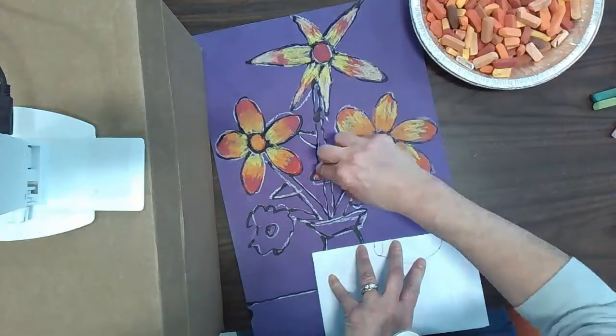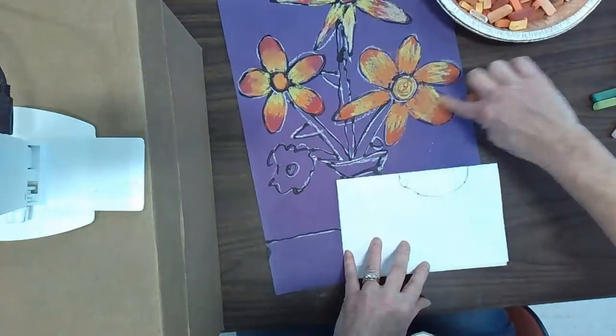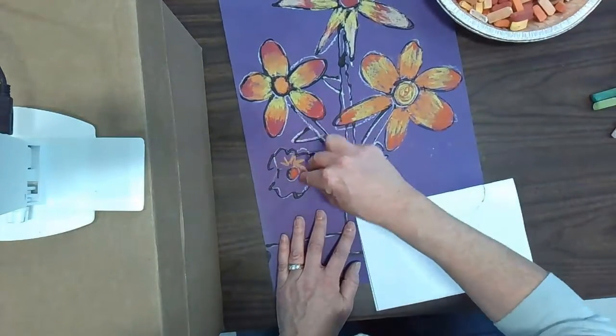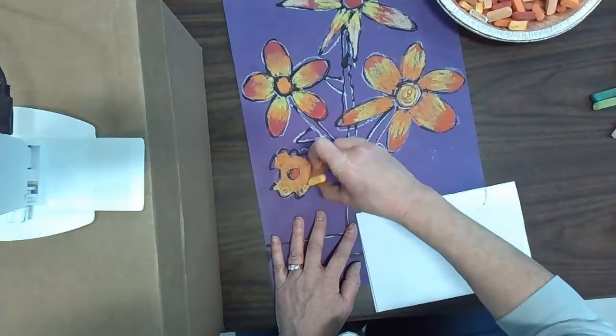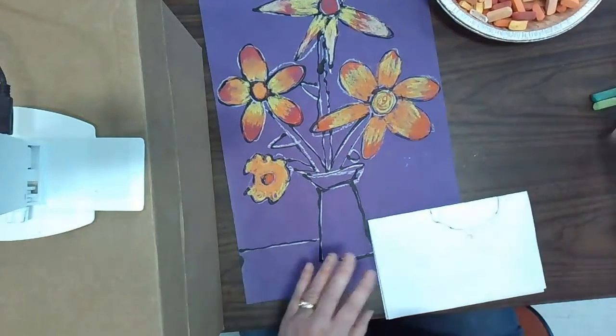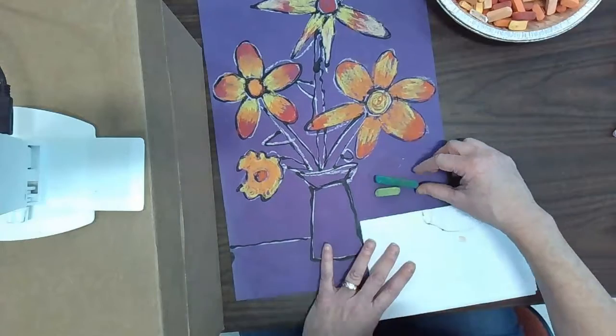It's good to step back from your artwork once in a while and take a look at how the colors are blending. Is there anywhere that needs something a little brighter or a little darker? Remember, you should have at least two colors in every part of your flower.